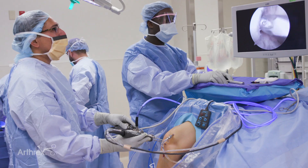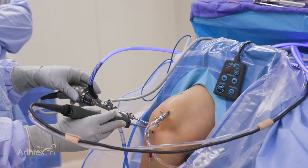What I found lacking in other fluid management systems was that oftentimes I would get wide fluctuations in the fluid inside the joint space. Too little fluid and I would get bleeding. Too much fluid, I get a lot of soft tissue swelling and extravasation.